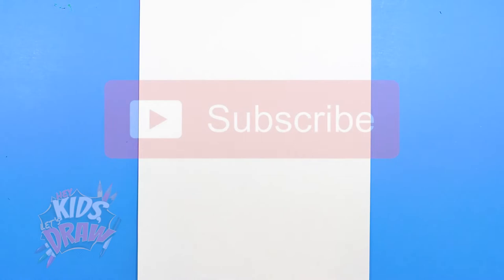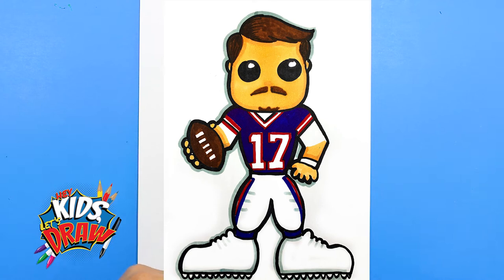Hello everybody and welcome to Hey Kids Let's Draw. Today we're going to be drawing Buffalo Bills quarterback Josh Allen, number 17 for the Buffalo Bills. Josh Allen is a big quarterback and I've always been a Buffalo Bills fan since I was a little kid, watching them go to the Super Bowl every year and lose. So that's kind of my story.